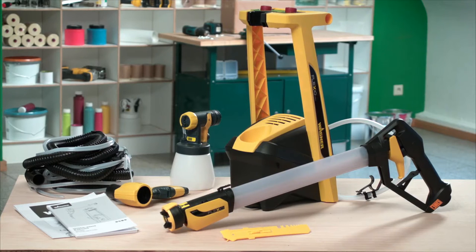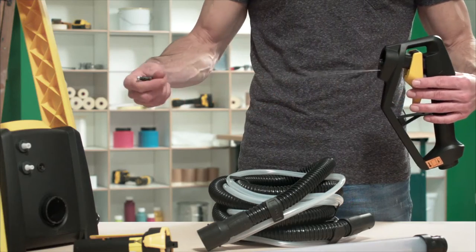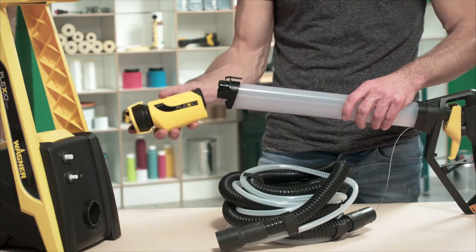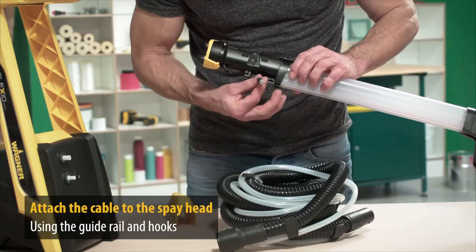Now we can quickly and easily assemble the system. First, roll out the pull cable and attach the handle to the air tube. The cable should be inserted into the guide rail at the bottom of the air tube and guided over the guide hooks to the spray head.